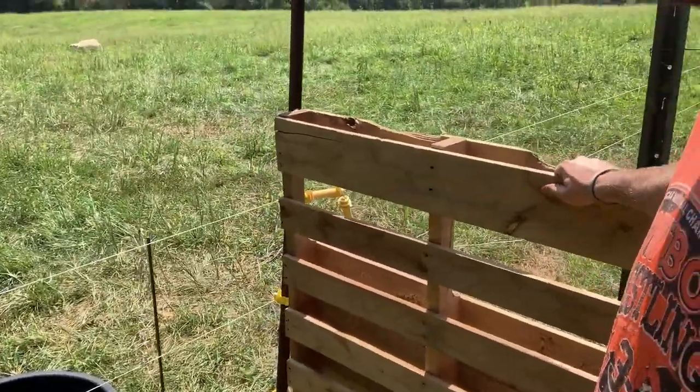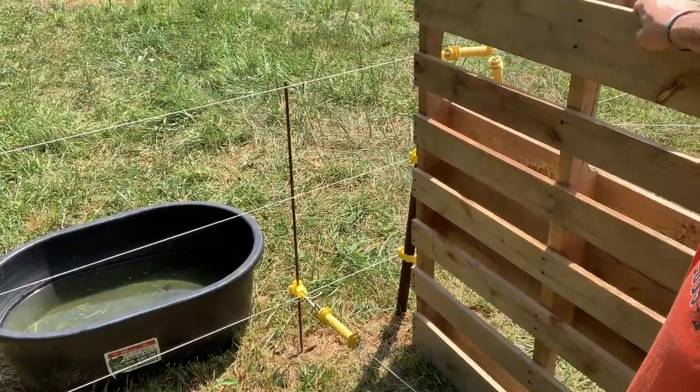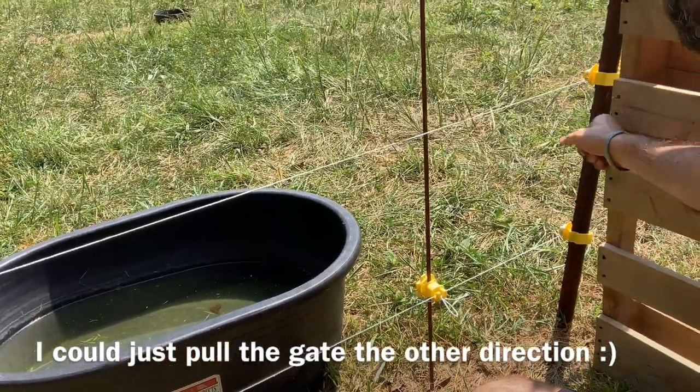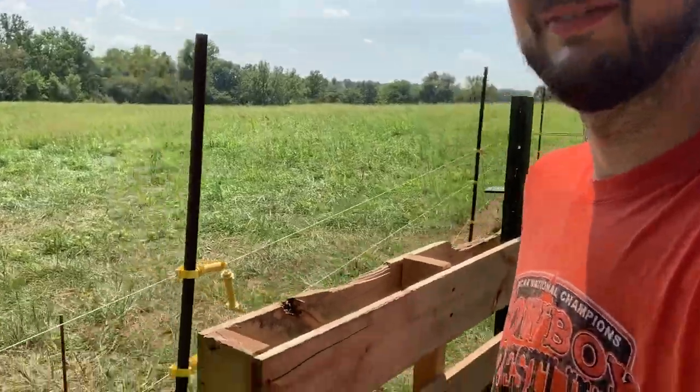Let's walk down here and I'll show you the thing I'm probably the most proud of out of this whole deal — just kind of thought of it while I was doing this. I've got the connector at the bottom of the electric fence down here. When I need to get in, I'll hop over the other side of the fence, walk around, unhook it, and then I'll be able to just lift and open. I thought that was pretty cool — good little bit of ingenuity on my part.